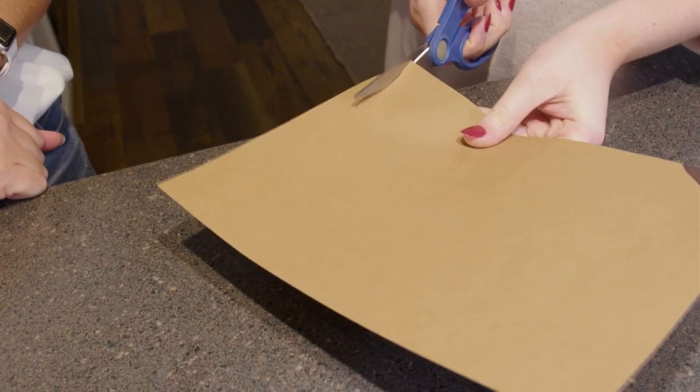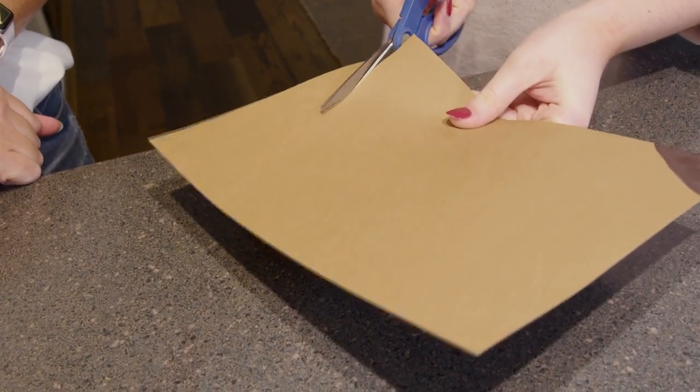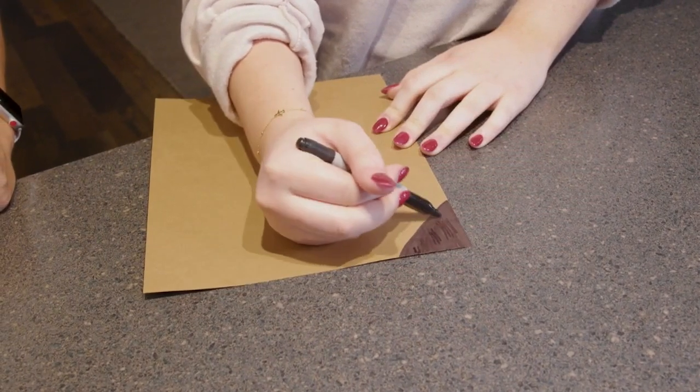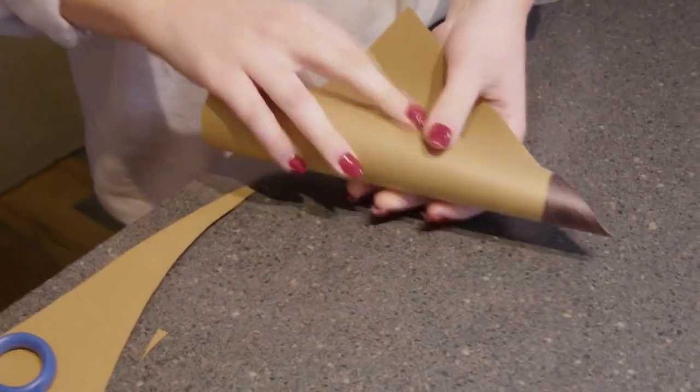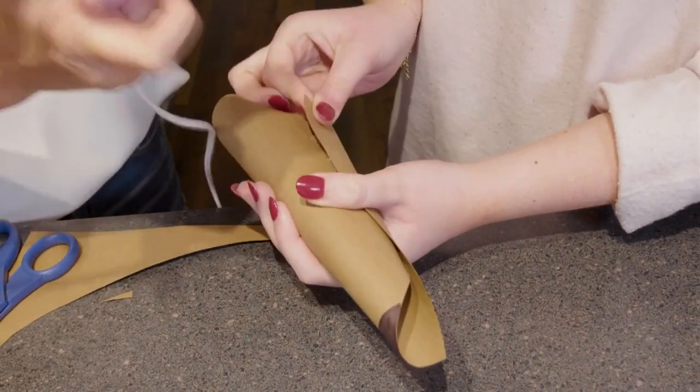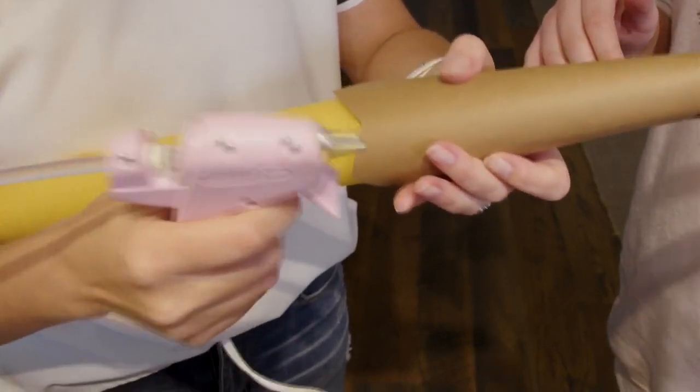Then you want to take your brown paper and cut it just a little bit. Take your permanent marker — make sure it's black — and color one of the corners to create that pencil effect. Then you're going to roll it up and take your hot glue gun and seal it.